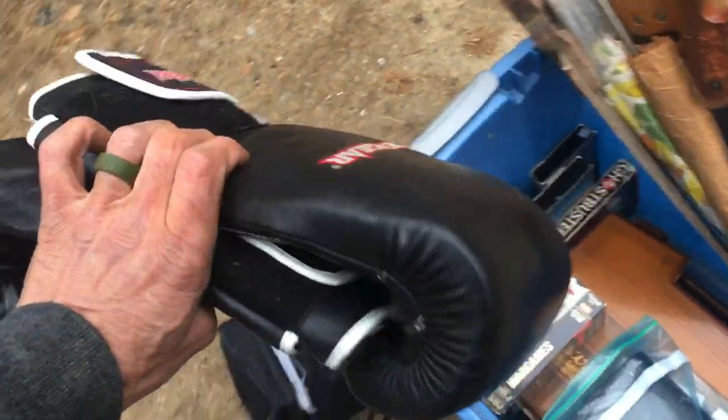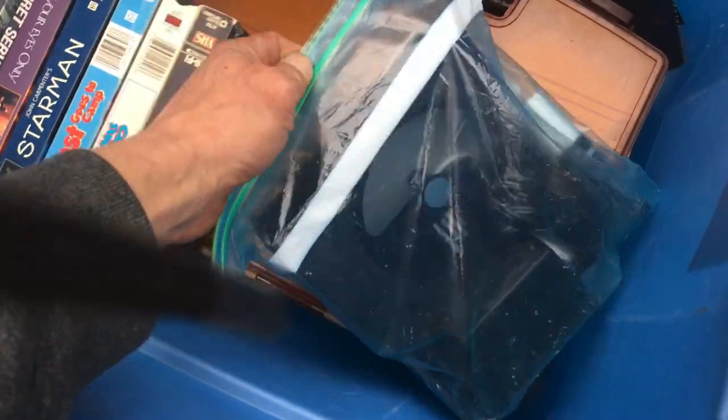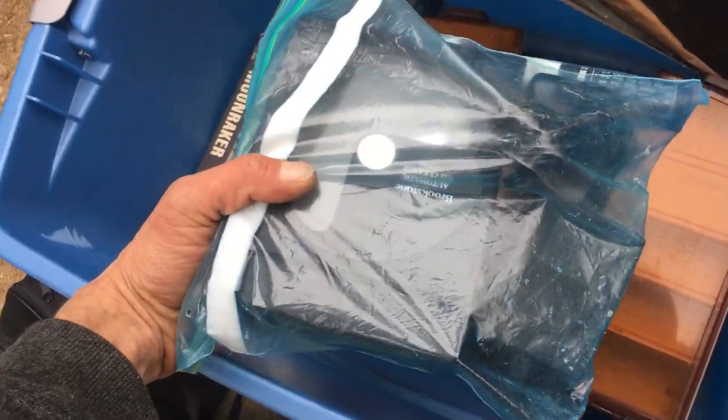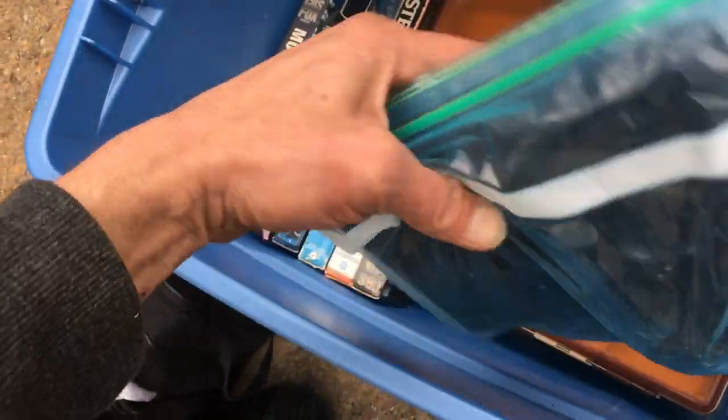Two boxing gloves in a box, sparring or something — that's at least five bucks. This is a CD bath cleaner, but this one looks powered rather than the kind you spin by hand, so this is nice — at least five or ten.